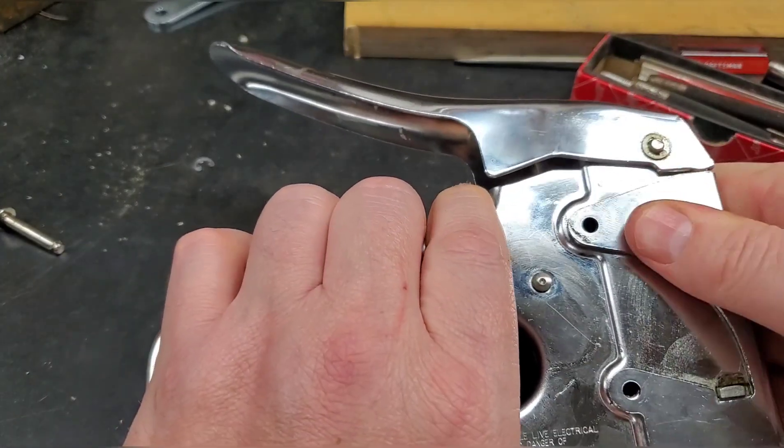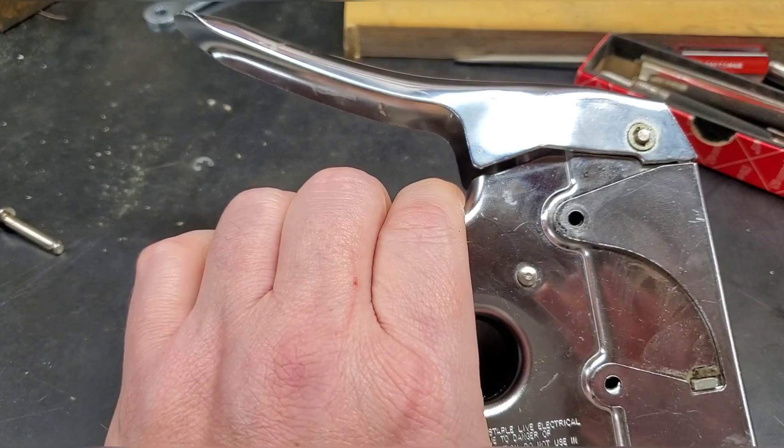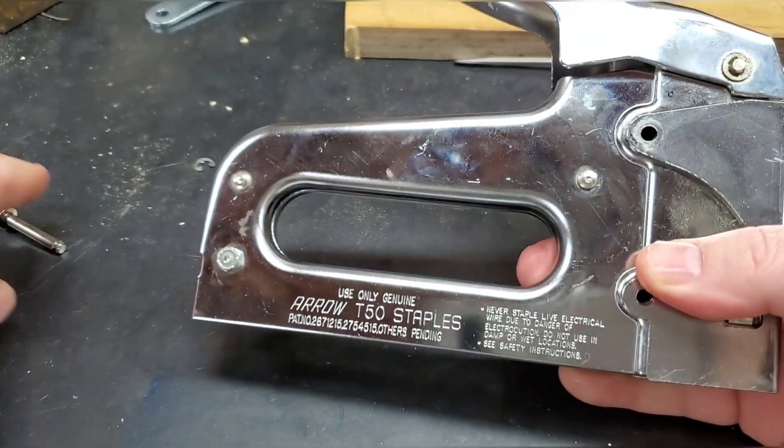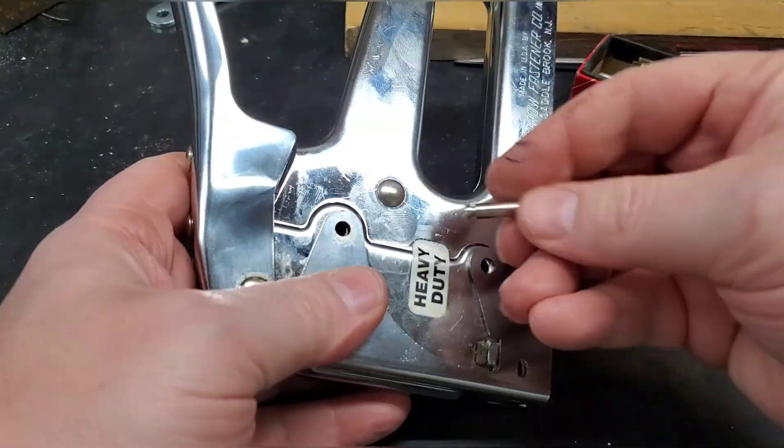Just line your holes back up like that and we'll put our pins back in. They went in this end first.